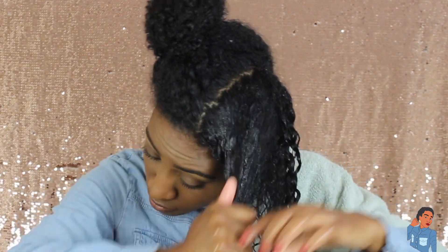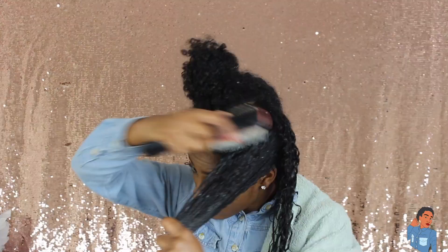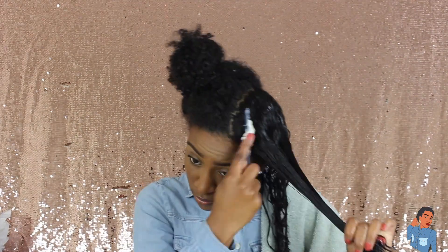So I section my hair off and I comb it out. You want to make sure your hair is really combed out for this style. And then I'm going to go ahead and apply the Wet Line gel after I finish combing it out.